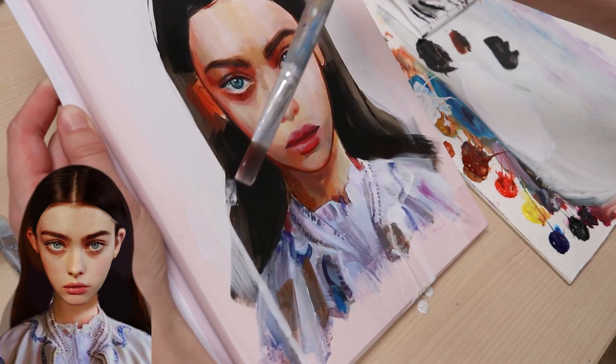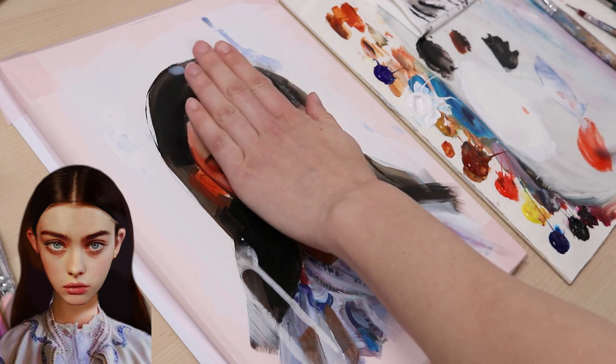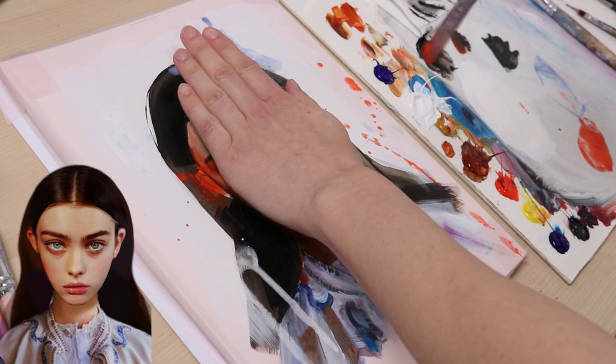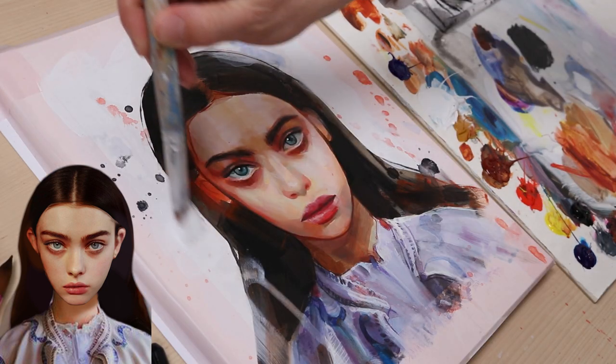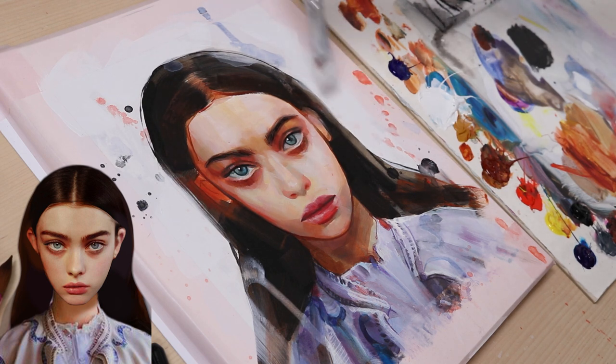I decided that I wanted to have some washes last minute, and of course, some splashes. I really liked how the painting turned out with these added abstract effects. But I felt the painting was a little bit too messy, so I painted over some of the splashes again.